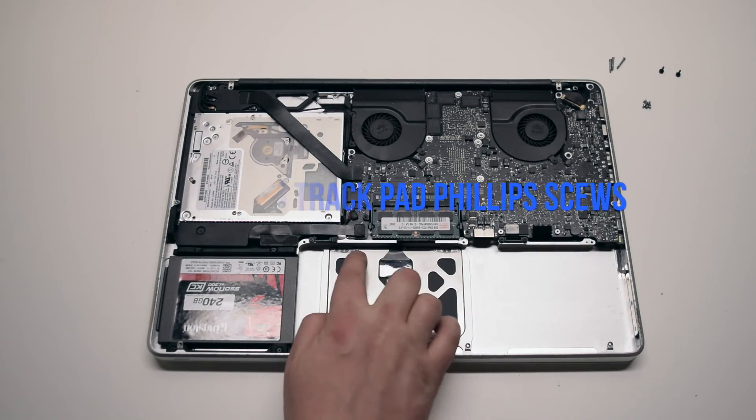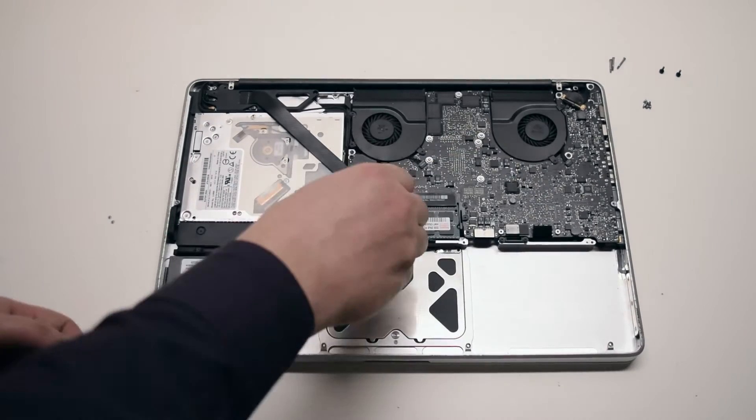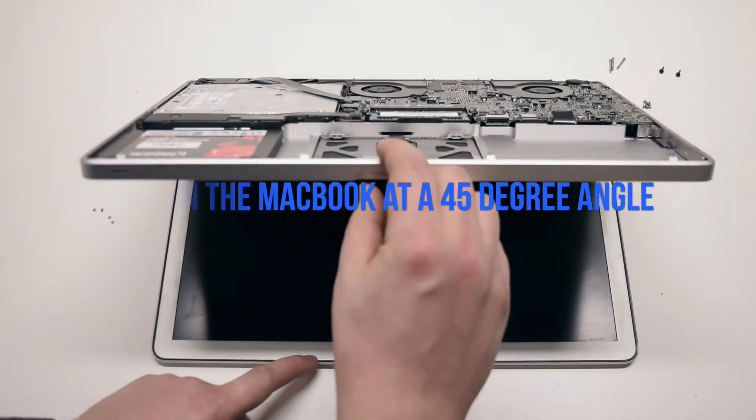Trackpad removal. Remove the four trackpad screws — they're the outer screws, not the inner screws, in each corner. Open up the MacBook at a 45-degree angle.